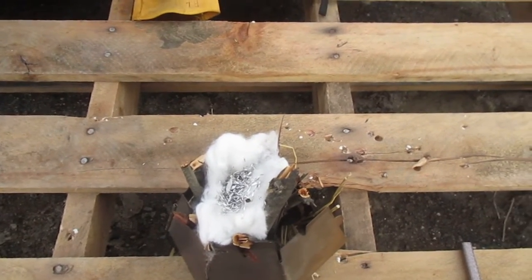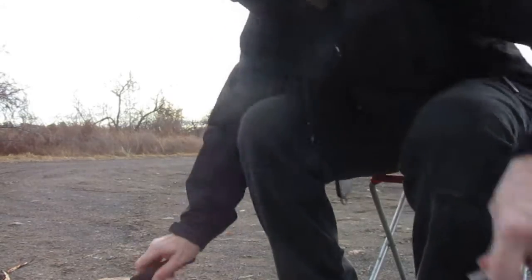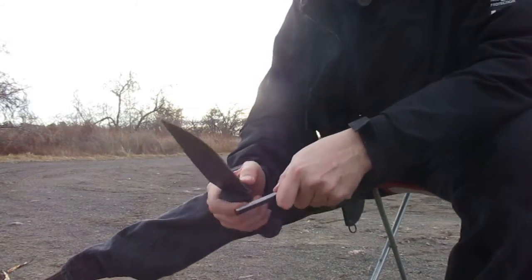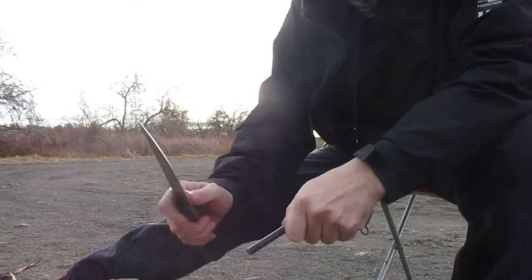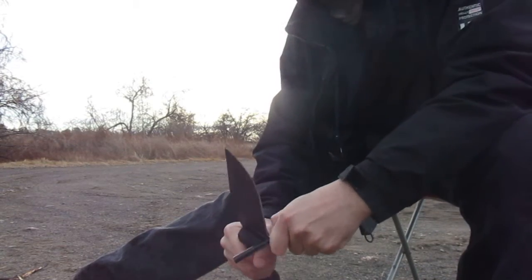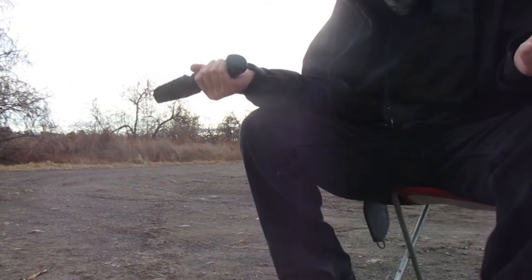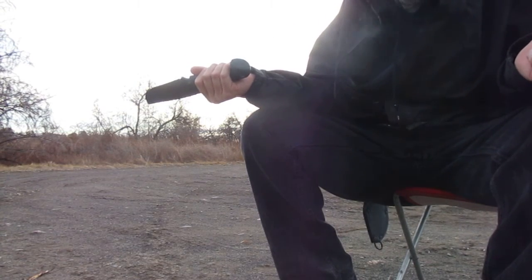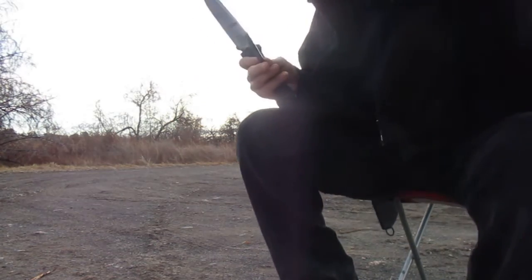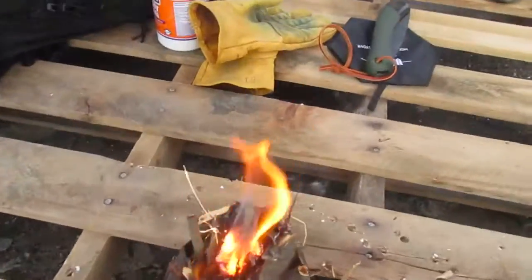I'm gonna light this puppy up and boil some water for you, so here it goes — I hope it works. Trusty old fire steel. Oh, there it goes! It took me like four or five tries, and there goes the magnesium — you can see it catching. We got ignition! Oh, those are burning really well!